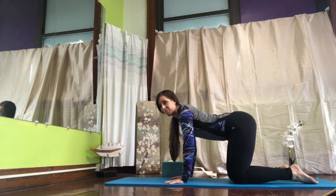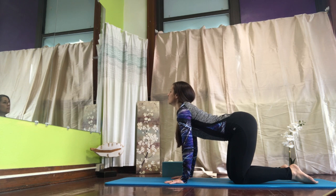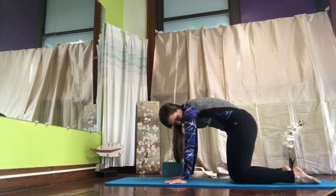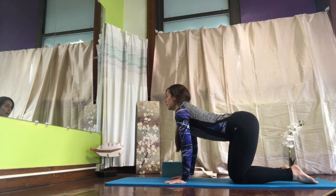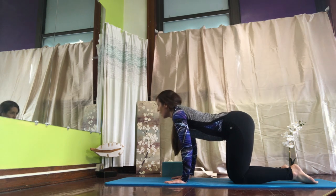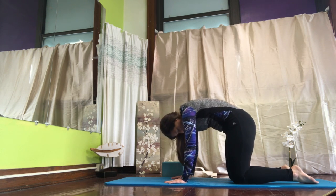A little cat-cow: drop your belly, lift your head and your heart. And exhale, round your spine, tuck your chin to your chest. Inhale, drop your belly, lift your head and your heart. And exhale, round your spine.